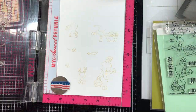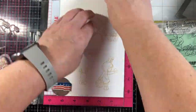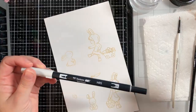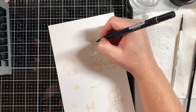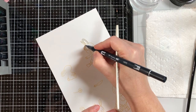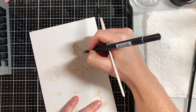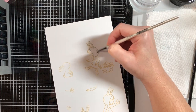These are the Neat and Tangled stamp set called Cottontail Cuties. It came out a while back and I'm not even sure if it's still available, but I think it's adorable. I've made several cards in the past with it but I wanted to use it again since I don't have any new stamps and I was using older stamps from my stash.